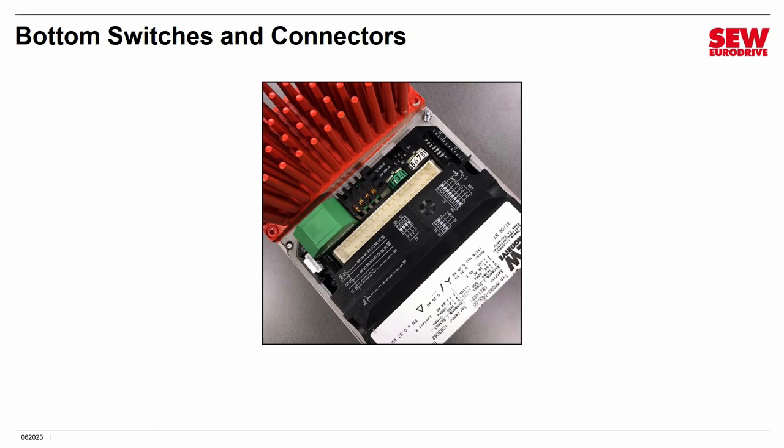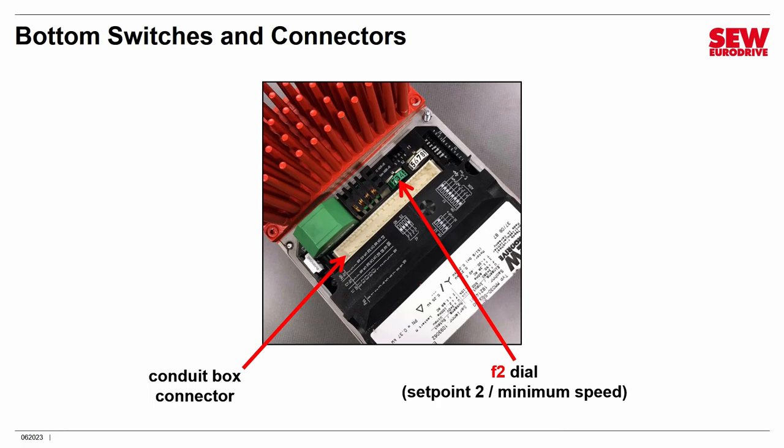If you flip the control head over, you have a lot of things to set up underneath. First, there is the connector that mates with the matching one on the conduit box. Then there's the F2 dial — this one turns with clicks and is numbered 0 to 10, but you can only set it to each click stop, not intermediate positions. In binary mode it sets a second speed set point. In RS-485 control mode it sets the minimum speed the drive can run — you won't be able to run slower than what's set on this dial.